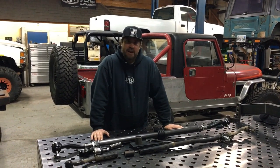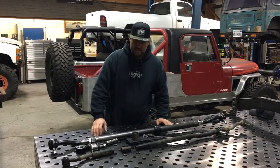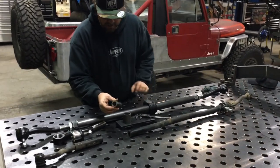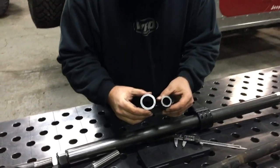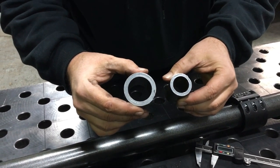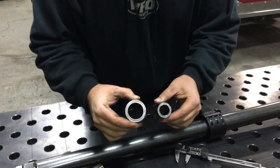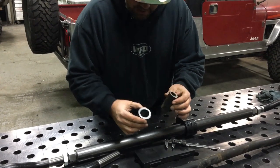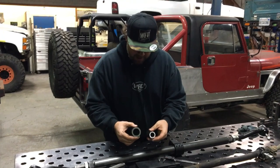We just cut a stock JK tie rod in half to show you the cross section of the difference between these two. Here is the stock JK tie rod — this is inch and three eighths material, three sixteenths wall on the factory one. Our aftermarket one is two inch quarter wall DOM material. The strength is made in diameter and wall thickness. You can actually drop the stock tie rod right through the center of our heavy duty tie rod.